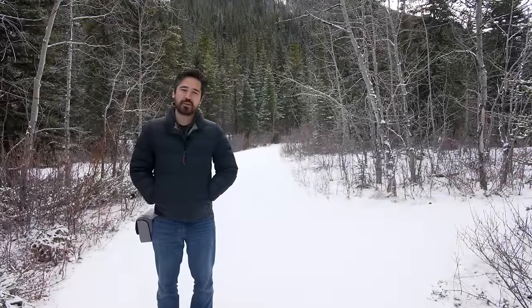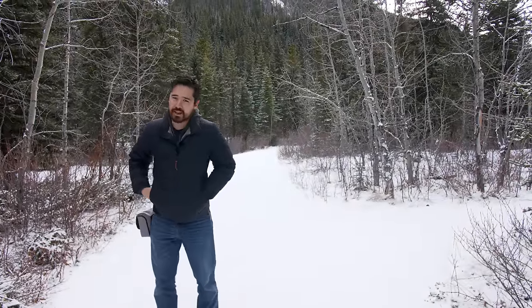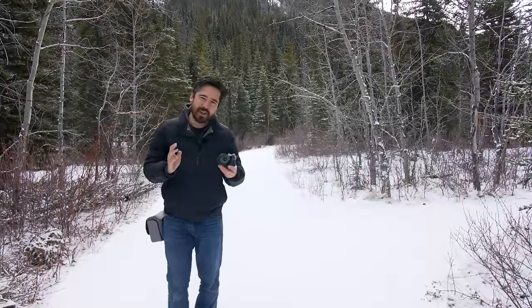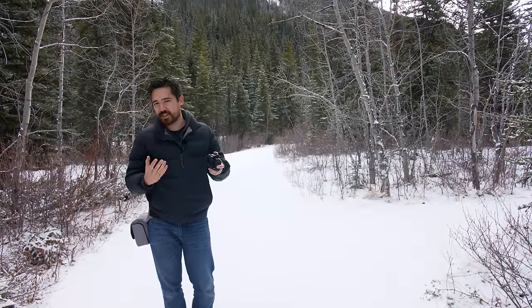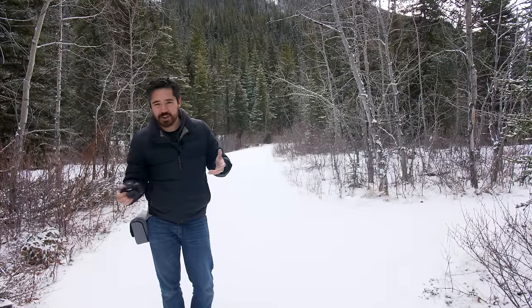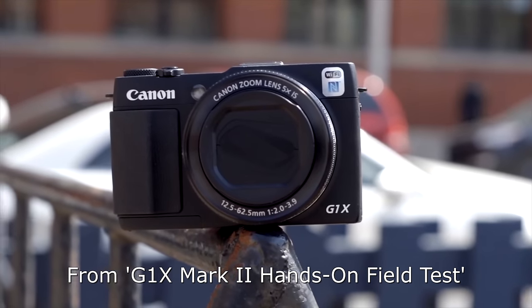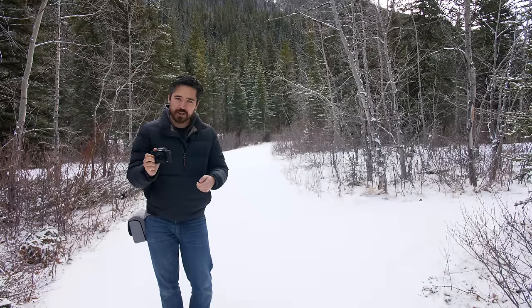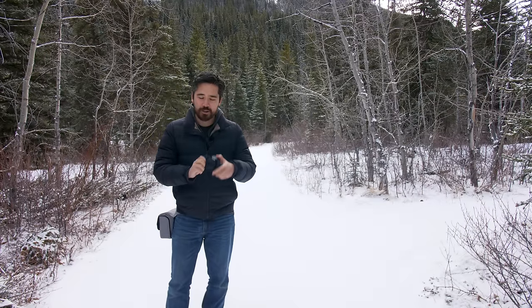Welcome back TCSTV viewers, Chris Nichols here from The Camera Store TV. We're out in the mountains today and we're going to test this brand new camera, the G1X Mark III. What's unique about these cameras is a large APS-C sensor made it into a very compact body with a zoom — not like a Ricoh GR or Nikon A — we've got an actual zoom. We've always been a little let down by the G1X series, so let's go take some landscapes and enjoy a beautiful Alberta winter.